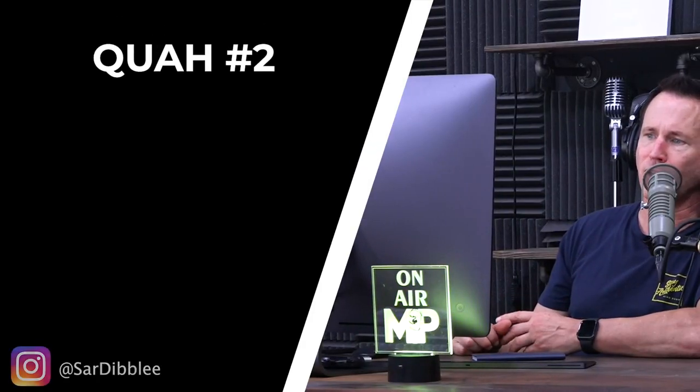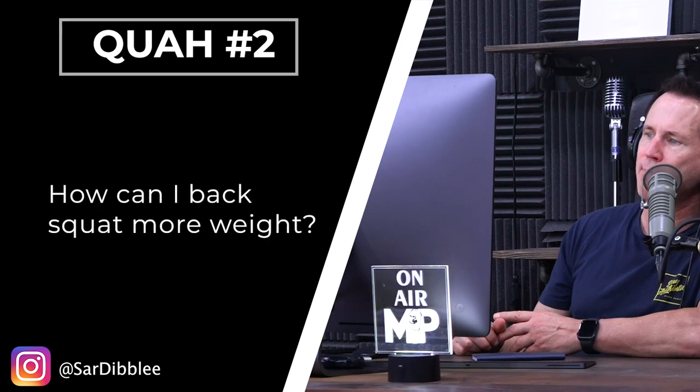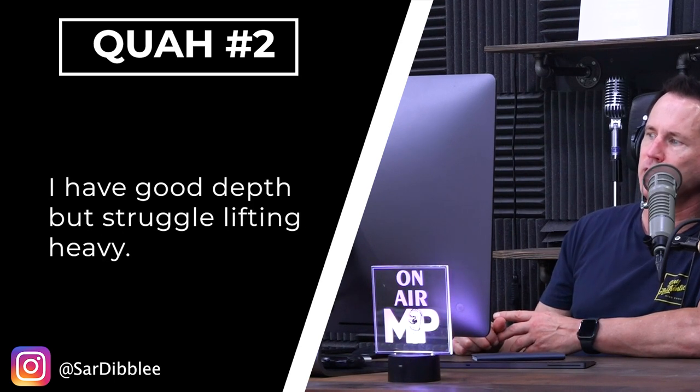Next question is from Sar Dibley: How can I back squat more weight? I have good depth, but struggle lifting heavy.